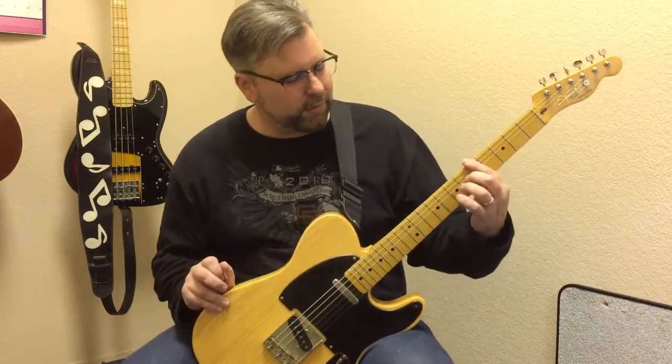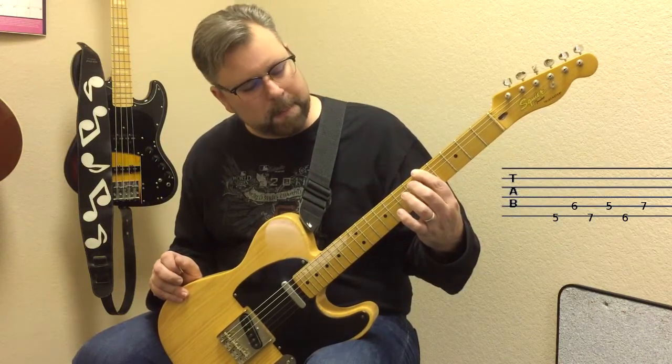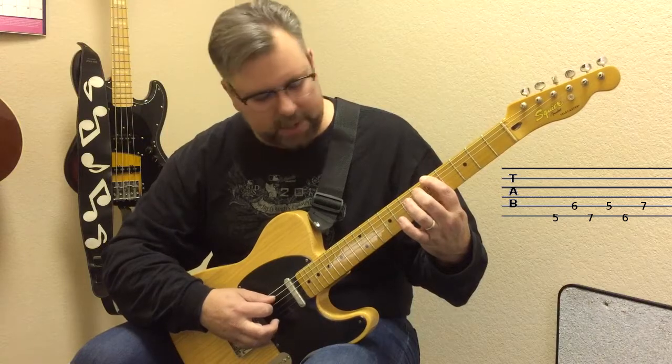I like to start at the fifth fret. So I go to the fifth fret of the electric guitar, put my index finger on the fifth fret, my middle finger on the sixth, and my ring finger on the seventh. I just pick down on the E string and then up on the A string.